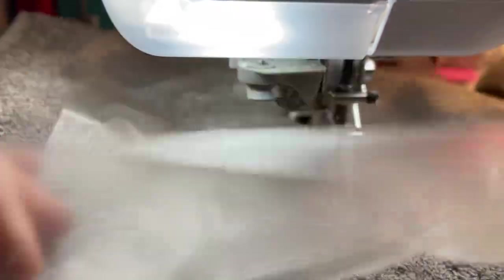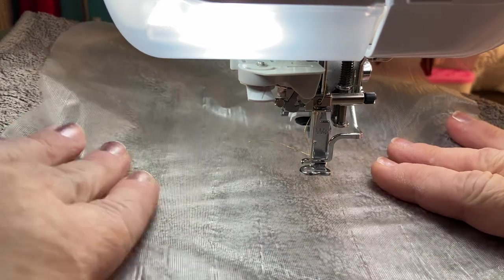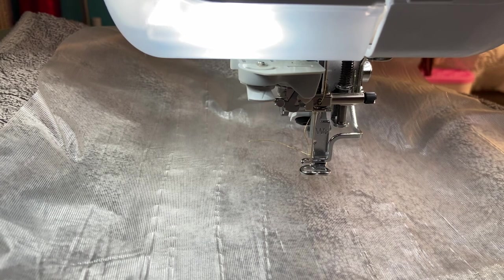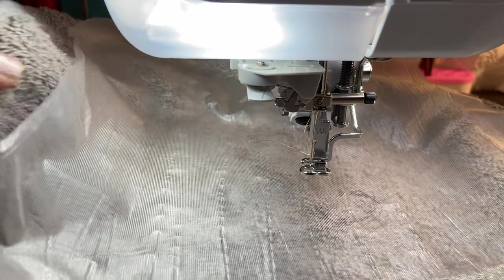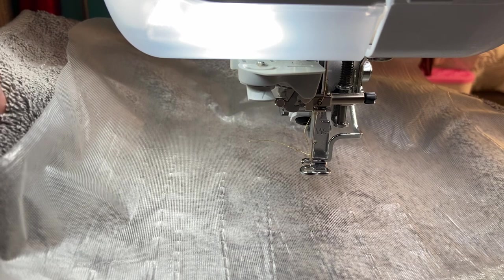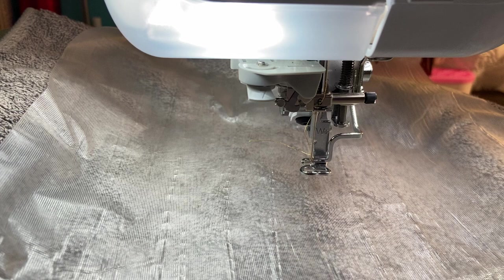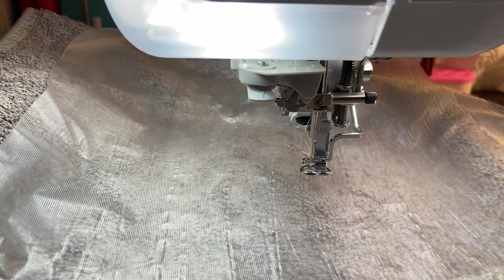The towel is on top of the hoop, and I also have a piece of water soluble stabilizer on top. Some people don't use this and have fine results, but I like to use it because of the thickness of a towel — the stitches can go down into the towel, and I want to make sure they stay on top and don't get absorbed. Plus, it's a towel and you're going to be washing it. I tend to have these as quote show towels on display, but sometimes grandkids come and don't know the difference.